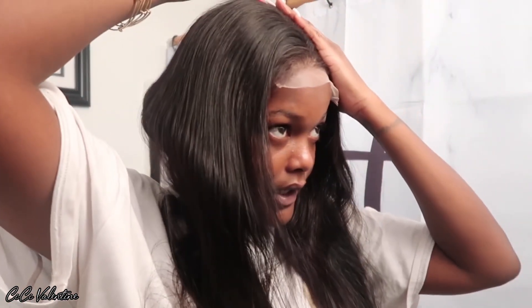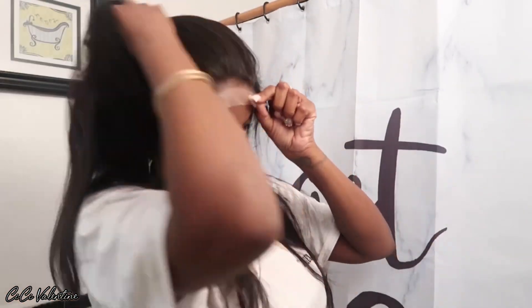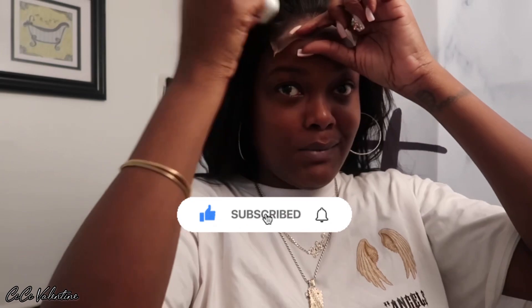I hate when a company lies — we know when that wig is thin as hell. I'm gonna have to go look at the specs on the back again to see if it was 180 or not. But does this look like 180 density? No, it doesn't. It's giving a bundle and a half when I hold it up. Let's just clip this back and begin the install process because honestly I'm not even about to complain.